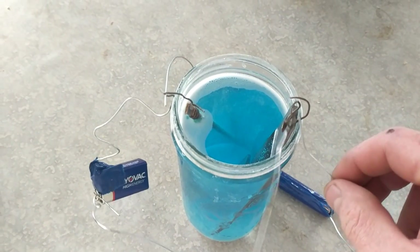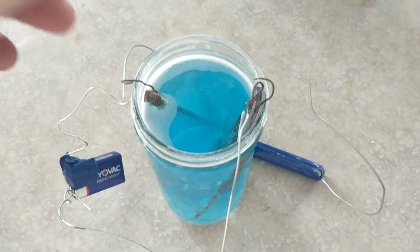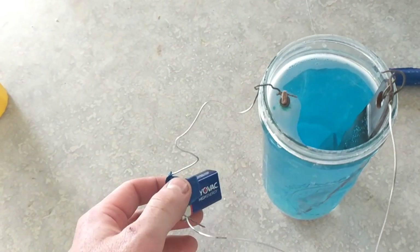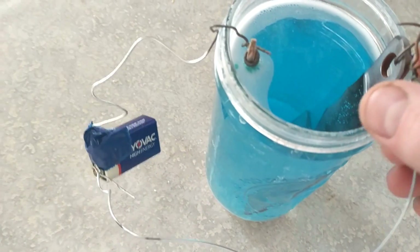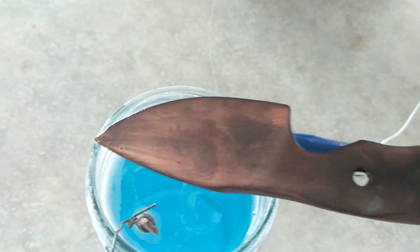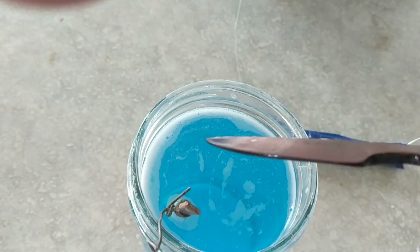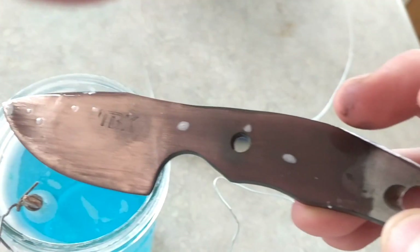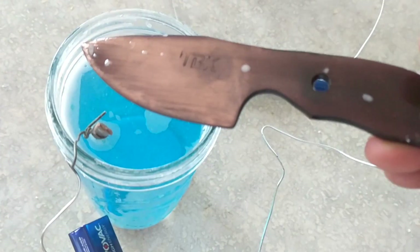It has been in the solution for about a half hour, rotated halfway through. I ended up having to attach a second battery pack — this one was getting a little weak. It gives it a fun copper etching. I'm going to let it dry and then polish it up and see what it looks like.